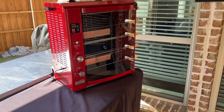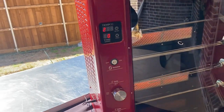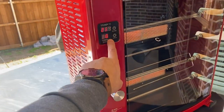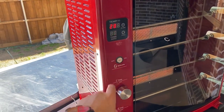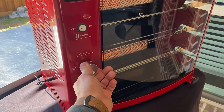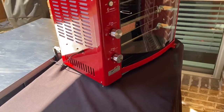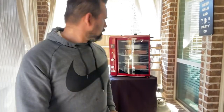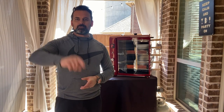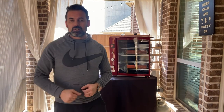Alright guys, this is the Brazilian Flame rotisserie grill. That's the temperature right here — right now it's at 284. You can also set the temperature for how you want to cook your steak. Just push right here and turn to start the fire. Thanks for watching this amazing grill from Brazilian Flame. For the next video I'm going to cook a New York strip and show you how to cook with this amazing machine. Thank you very much and have a wonderful day!